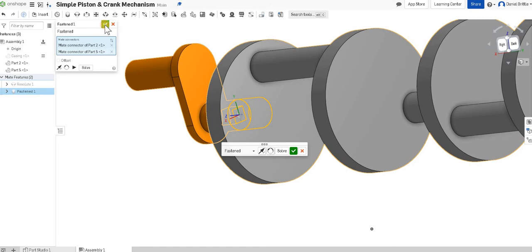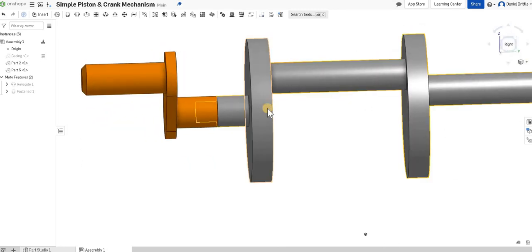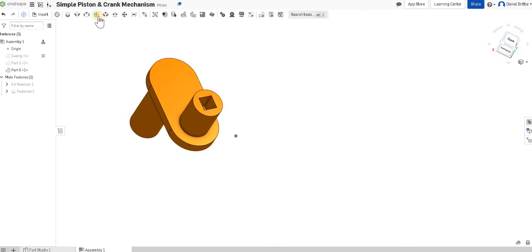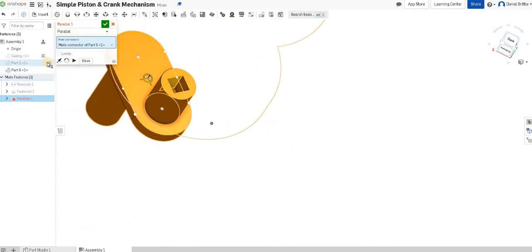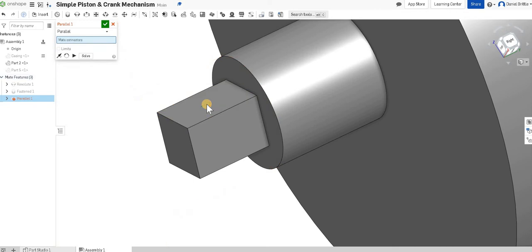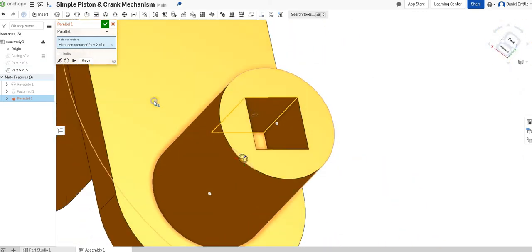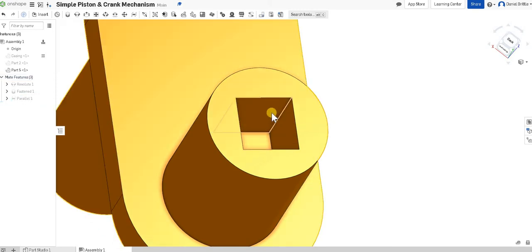Then zooming in to select the right side of the handle cylinder — you can see they're now fastened together and fixed. As one rotates, the other rotates too. To be really pedantic and check the square on the inside lines up, I'm going to hide part two, select the top edge using a parallel mate, then unhide part two and hide part three so I can select the center of that face. Selecting part five — lining that up and making sure it's a new selection.